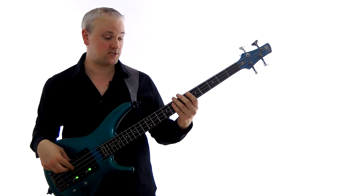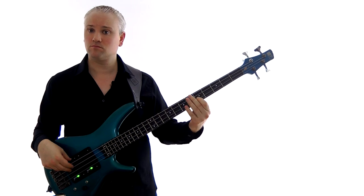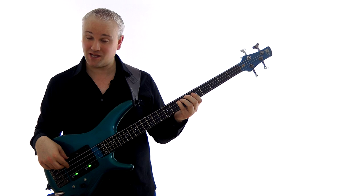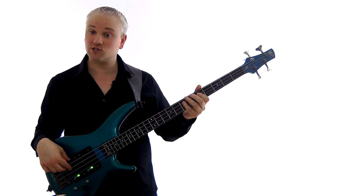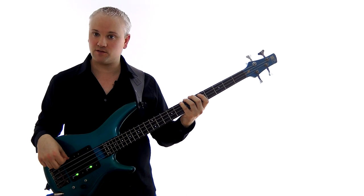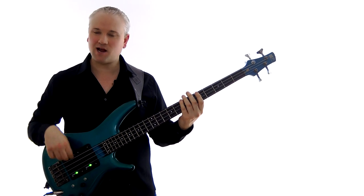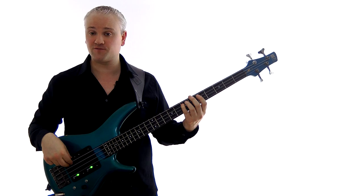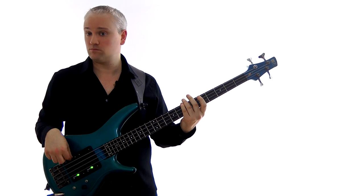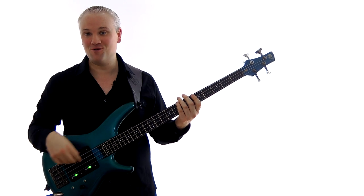The first fill uses that skip pattern. Very slowly: we start on the E at the seventh fret of the A string, come down to the D and then the B — so that's seven, five on the A string, and then seven on the E string. That's the little skip: E, D, B. I always find this helps if you start on the first finger of the picking hand — first finger, second finger, first finger — it's a lot easier than coming back on the second finger. Start slow and then just build up speed. That's a very, very common move.